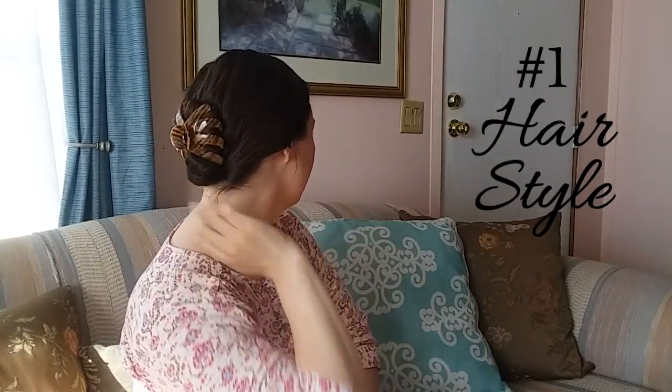Tip number one is your hairstyle. You need to have a low hairstyle, kind of like what I have here — it's like a twist-up bun, but this part is low and close to the nape of my neck. You can have a ponytail or a low braid, as long as it's close to the nape of your neck. The reason is that when you tie your head covering at the nape of your neck, you want that knot to stay in place. Without a low hairstyle, the knot will want to slip up on your head.